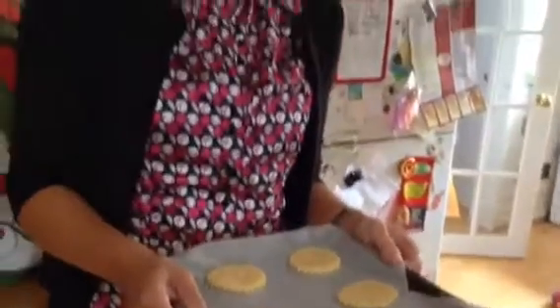Put these in the middle of the oven at about 160 degrees and cook for about 10 to 15 minutes, but really keep your eye on them because they're quite thin, so keep checking them.